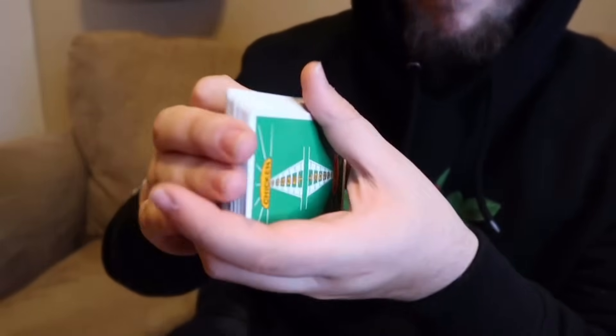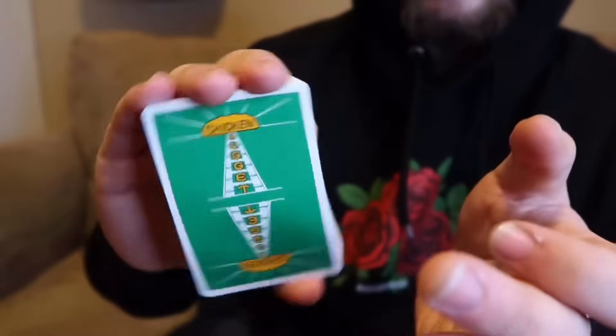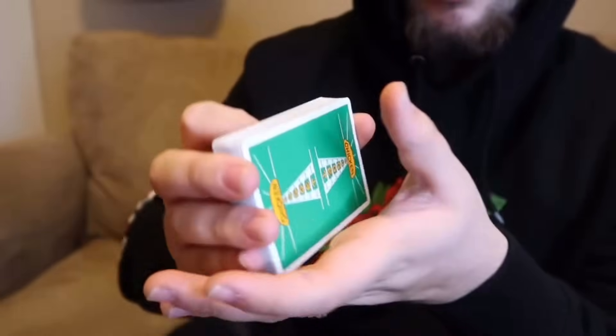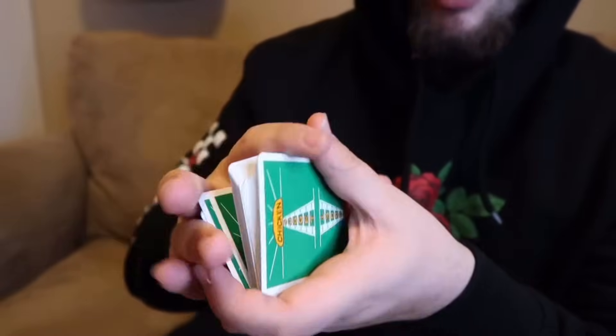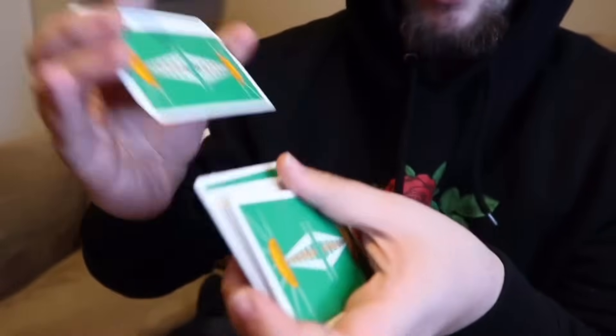It's just dropping some cards into your non-dominant hand like so. As long as you get this grip right with your dominant hand, once you do it, it's pretty simple. You just strip off some cards with your thumb and all the cards rest along your fingers like this. So that is the overhand shuffle.